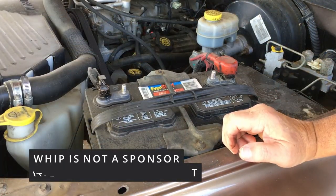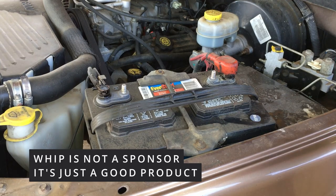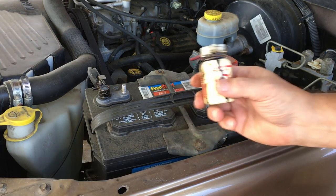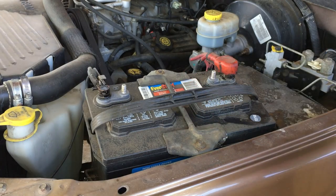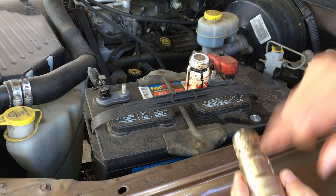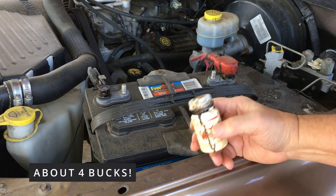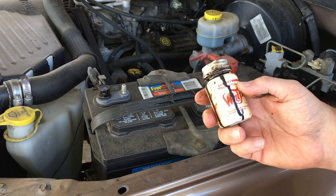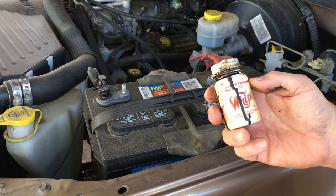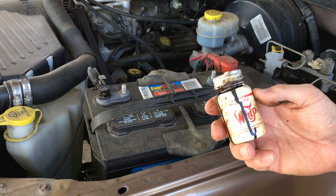So let me highly recommend this product. If you think your battery might strand you this winter, whip it — whip it into shape. I'll put a link to Whip It below, and a link to that little cleaning tool too. These are really inexpensive. You won't be sorry you whipped it.